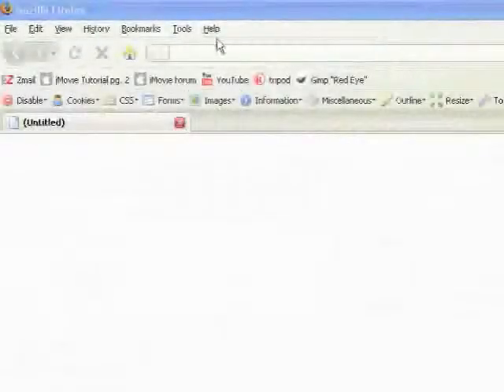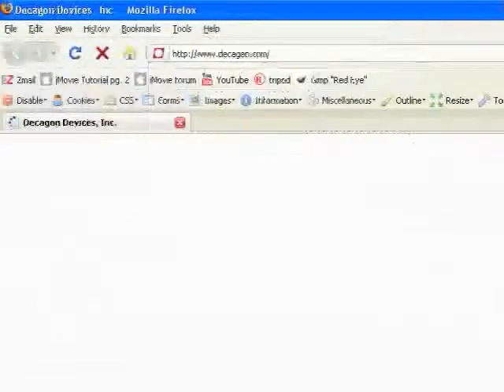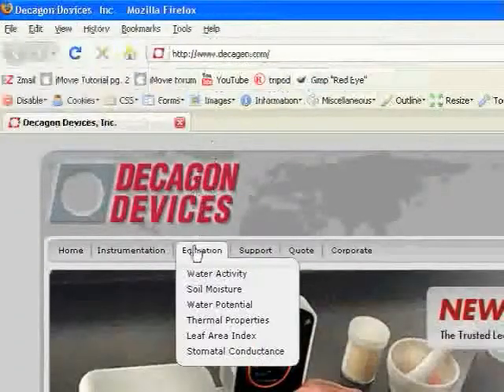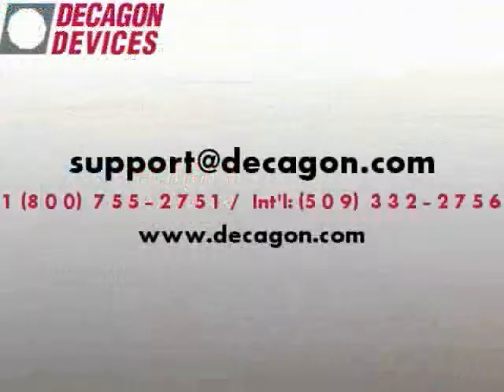For more information about calibration methodology or theory, visit our website at www.decagon.com under the Education tab. We are also happy to answer your questions personally — contact us at support@decagon.com.